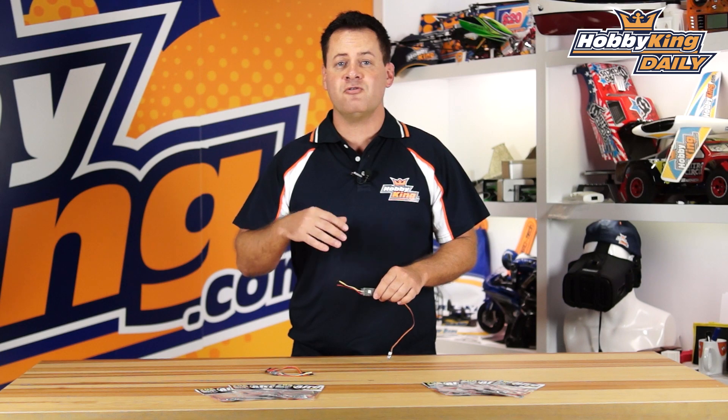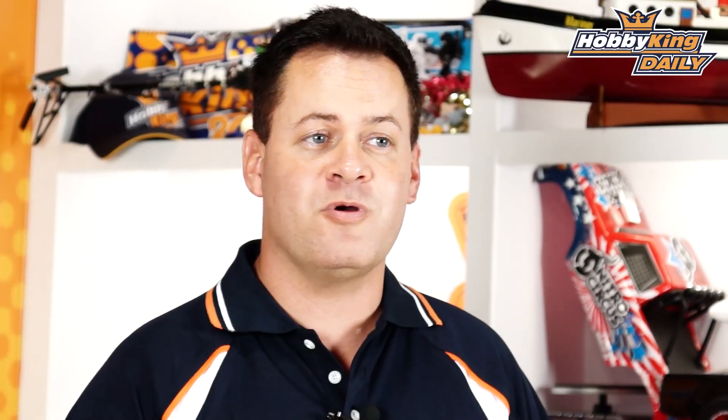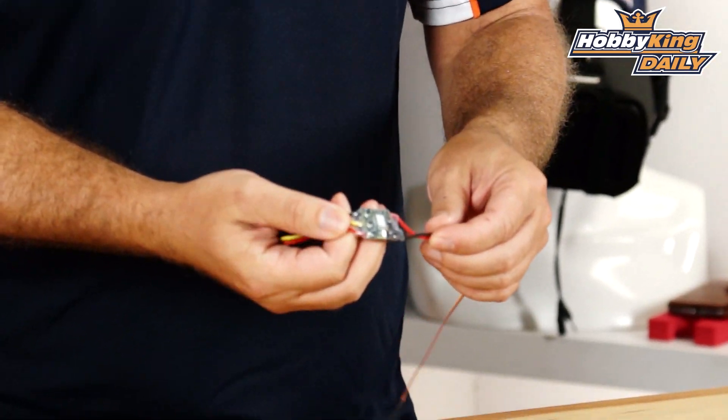There are other ESCs out there rated at 18 or 20 Amps, but if you look at the PCB, the physical FETs can do it, but the board just can't. This one is true 20 Amp continuous, so it's perfect for those quad setups with bigger props and higher current power. Really small form factor.